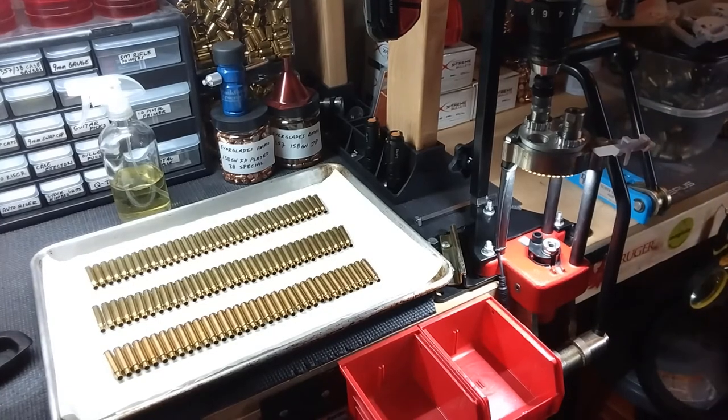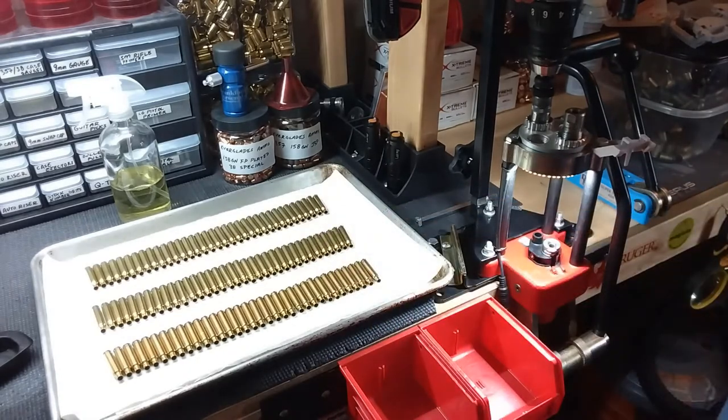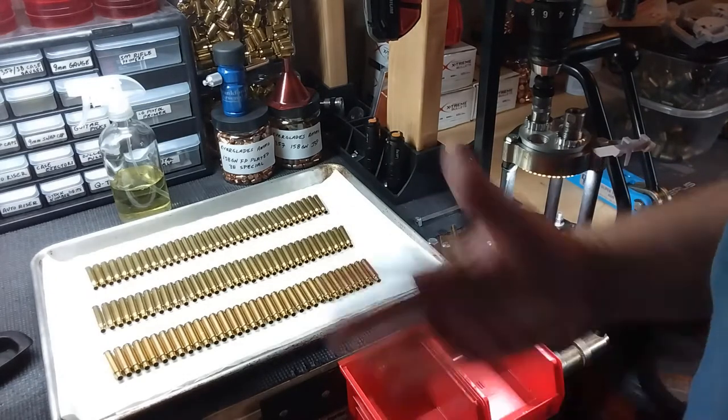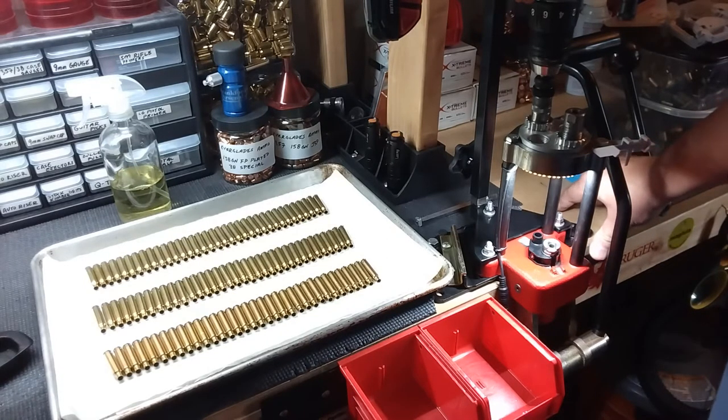Hey everybody, this is Greg again with beginning reloading with a Lee Classic Turret Press. It's been a long time since I've done videos. About the time I got started doing videos was right before the whole pandemic situation. You have to be careful what you say in videos these days without YouTube banning your video. Anyway, there's been a huge shortage on reloading supplies which has made things very difficult.